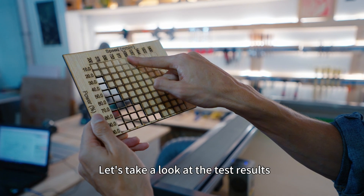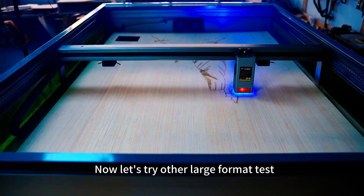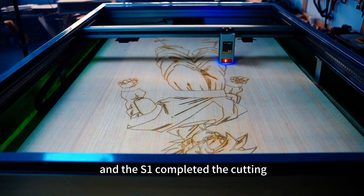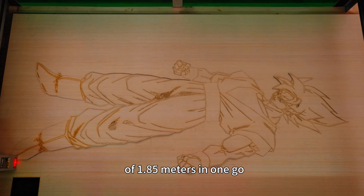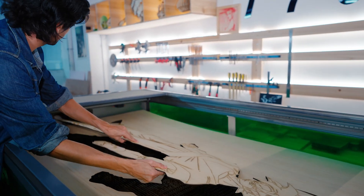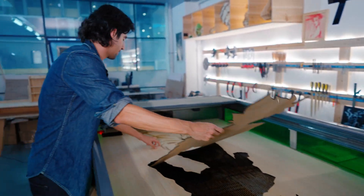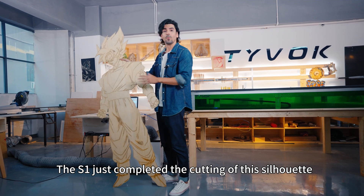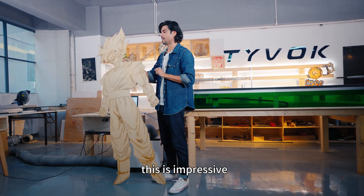Let's take a look at the test results. Wow, it is really beautiful. Now let's try other layers from our test. I made a human silhouette and the S1 completed the cutting of 1.85 meters in one go — this size is fantastic. The S1 just completed the cutting of this silhouette, which is almost as high as me. This is impressive.